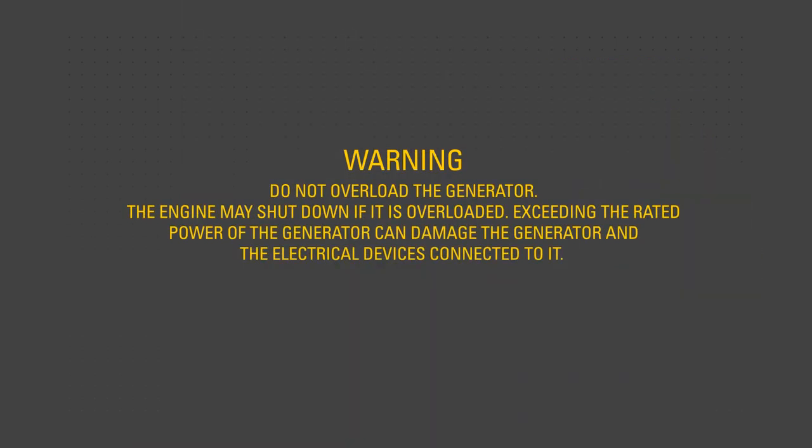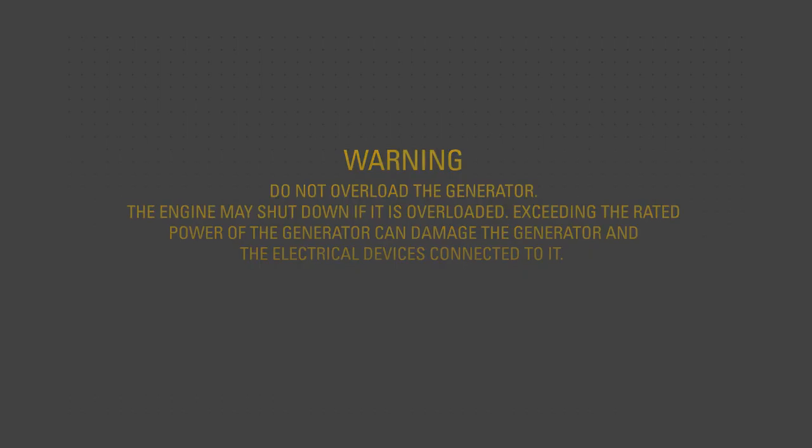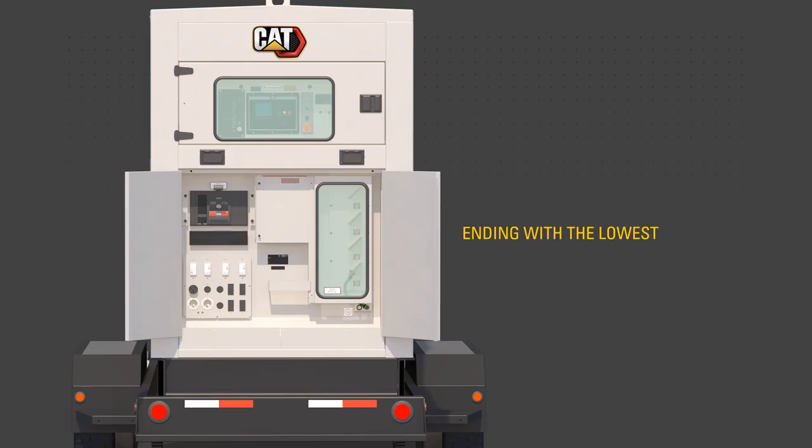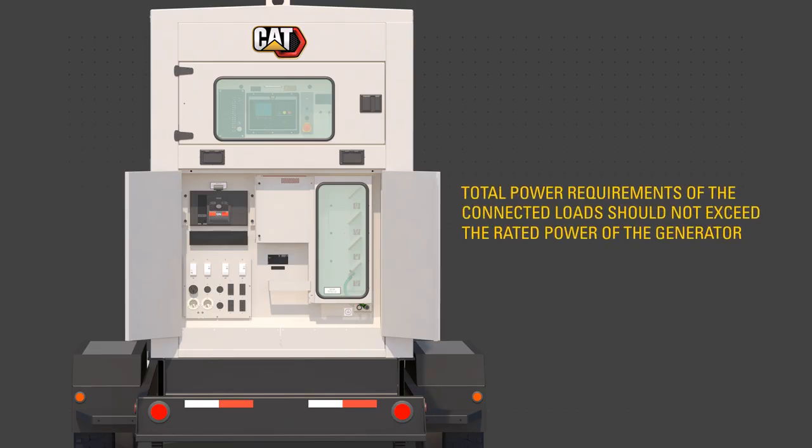Close the circuit breakers necessary to supply customer loads. Do not overload the generator — the engine may shut down if it is overloaded. Exceeding the rated power of the generator can damage the generator and the electrical devices connected to it. Sequence load connections by first connecting the load with the highest starting power requirements, followed by the second highest, and ending with the lowest. Make sure the total power requirements of connected loads do not exceed the rated power of the generator.